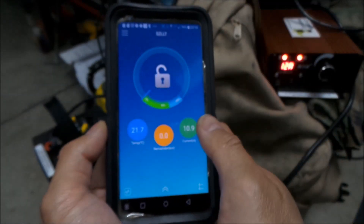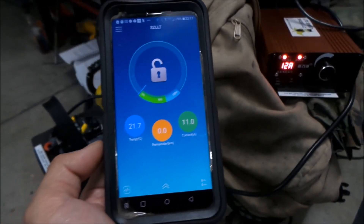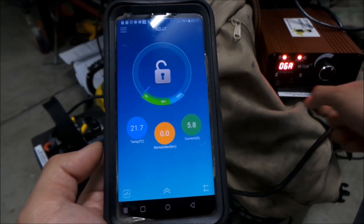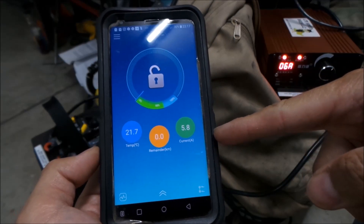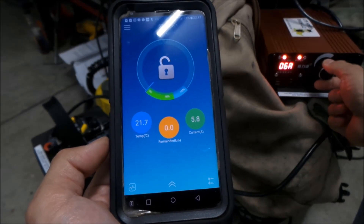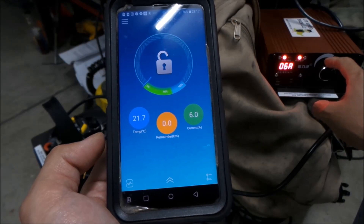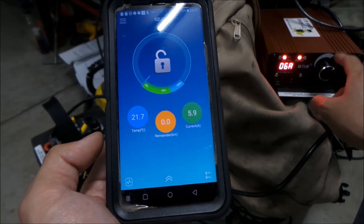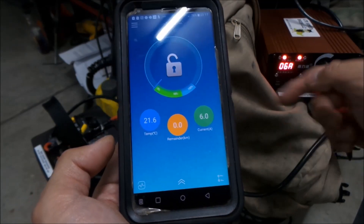The most important screen is probably this one here. Let's turn the current down to like six amps. I just turned it down to six amps — current is now putting 5.8 amps into the battery. This is really precise — the knob changes the current in really small steps, and I was able to get it to six amps exactly.